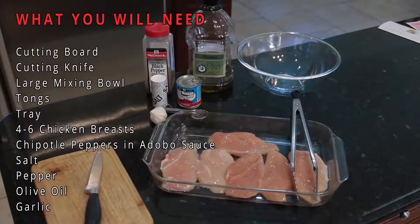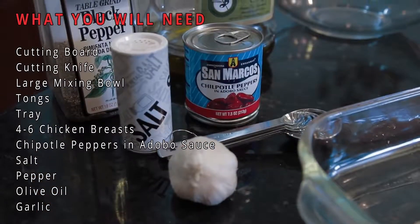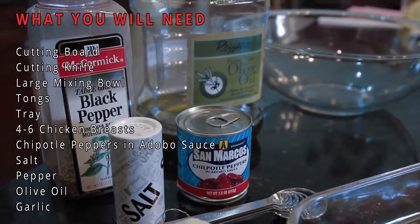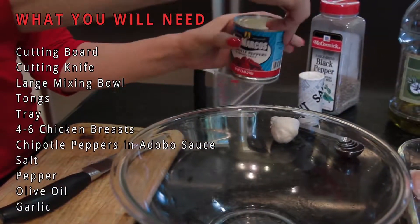Here's what you'll need: a cutting board, a cutting knife, a large mixing bowl, tongs, a tray for your chicken, four to six chicken breasts, chipotle pepper and adobo sauce, salt, pepper, olive oil, and garlic.